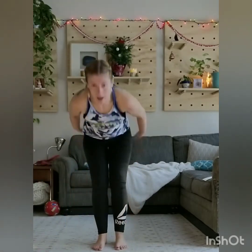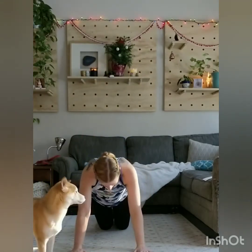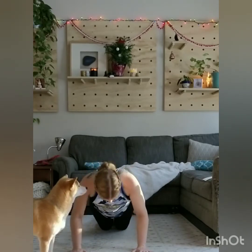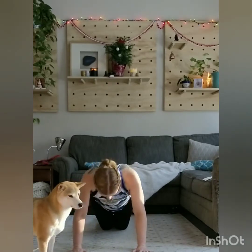Time for some more jump squats. Here we go — feet are hip-width distance apart. Lower down and jump. And jump down. Nice. Back to push-up position — here we go, from the top. Lower, two, three, four, five.